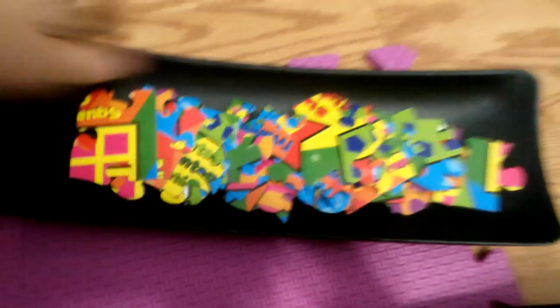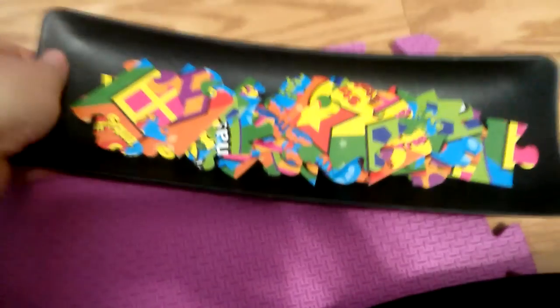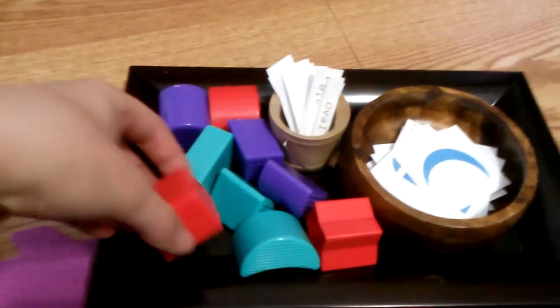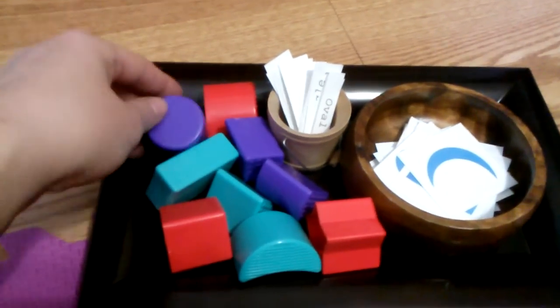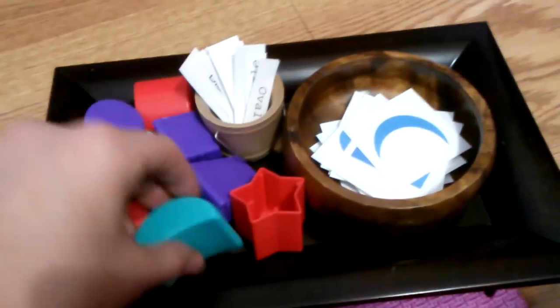There's a shapes puzzle from the Dollar Tree that looks much nicer in a little tray than in a box. It has about 25 pieces and covers shapes and colors. We also have all the shape name cards I made in Word, plus some shapes I don't have cards for — she matches those using a baby shape-sorting toy and then finds the corresponding word card.